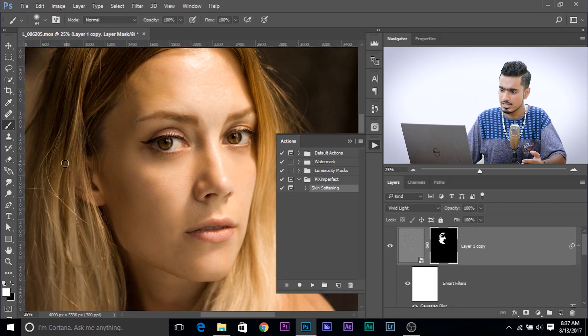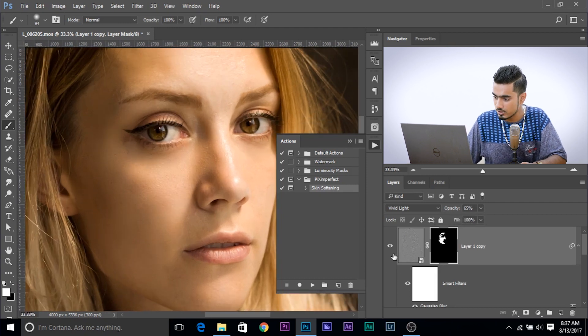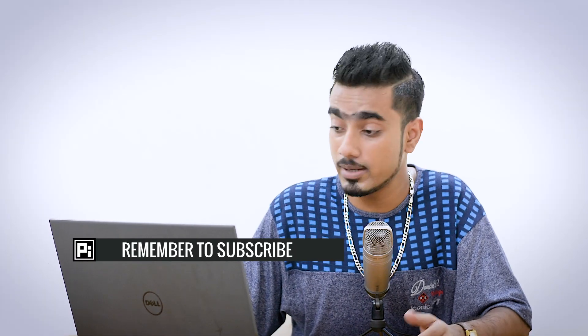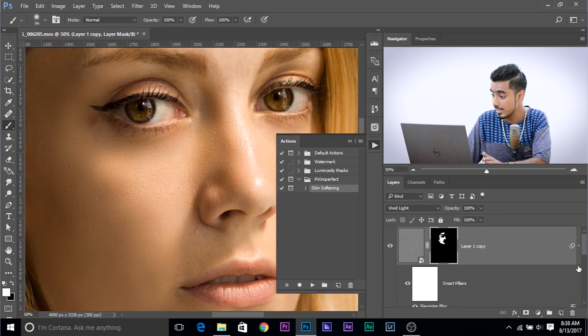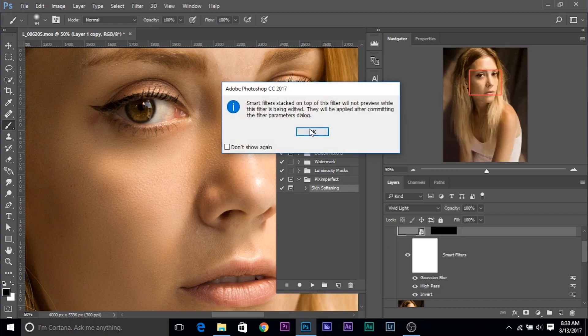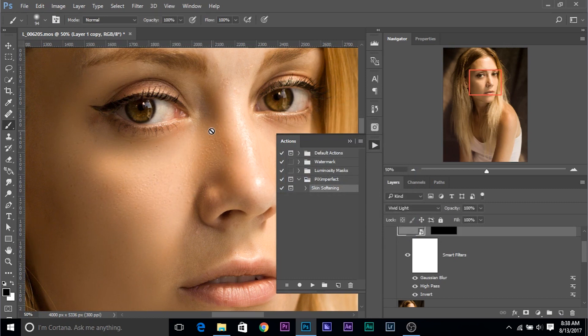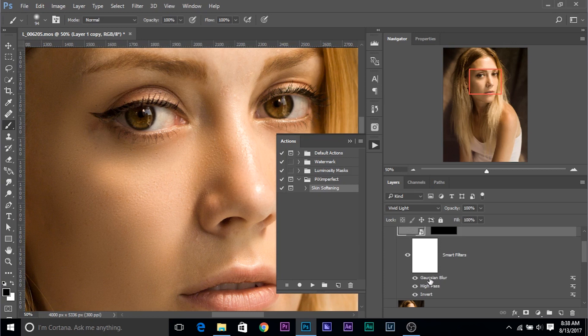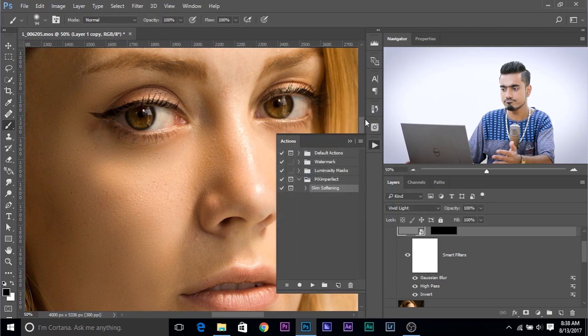You can lower down the effect — this is a bit too much. You can dim it down by decreasing the opacity to somewhere around 60 to 70 percent. That looks more realistic. You can also change the softness later. Just double-click on the High Pass — this is a smart object, so you can change everything afterwards. If you want more softness, increase the value; if you want less, decrease it. Maybe I'll set it to 22 — click OK. Now it's more soft. If you want more texture, double-click on Gaussian Blur and increase the texture. Click OK when satisfied. And that's pretty much done.